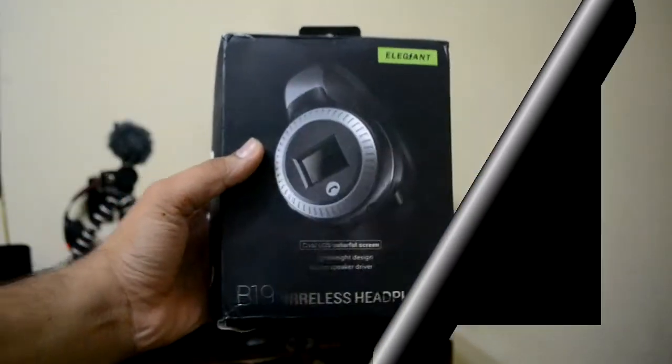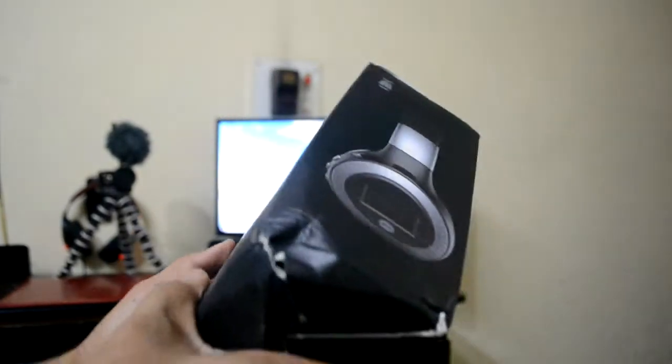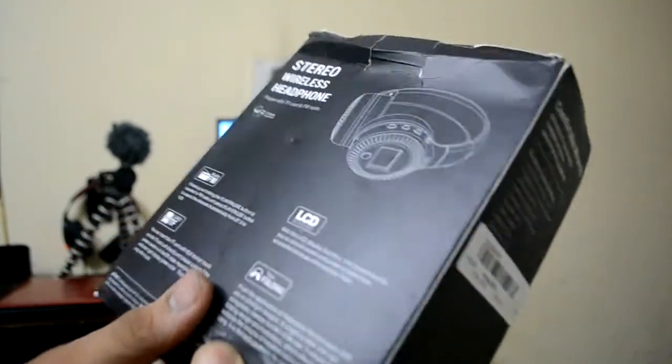Now let's quickly get started with the review of these Elegant headphones. First of all, I got a review unit from Banggood.com. The box's condition was very bad — I don't know why — but the product inside is safe, so that doesn't matter.